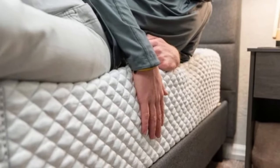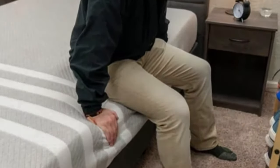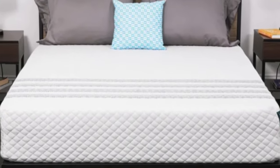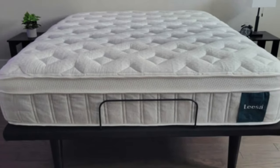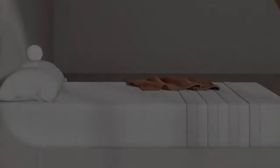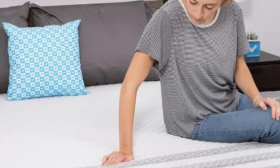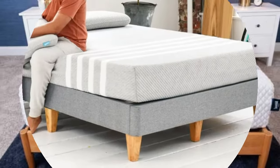How it performed: The Oasis Chill Hybrid plush earned stellar ratings from our side sleepers under 130 pounds, a group that's notoriously hard to please when it comes to hybrid models. Thanks to an exceptionally soft feel, the mattress also received high marks for motion isolation. The foam layers absorb movement well, and our testers noticed little to no motion transfer when lying side by side. Heat retention may be an issue for some, but the cooling infusions in the top two foam layers help the mattress stay fairly cool. Sinkage along the edges shouldn't be an issue for people under 130 pounds, but heavier individuals are likely to have a harder time getting in and out of bed.